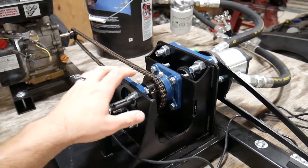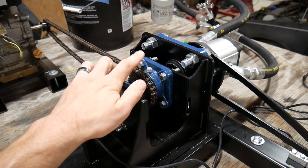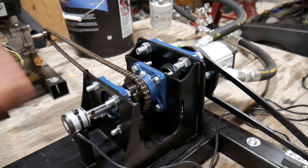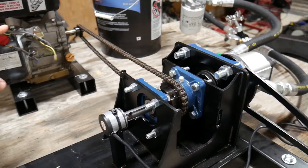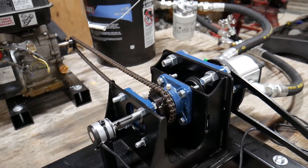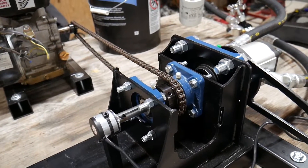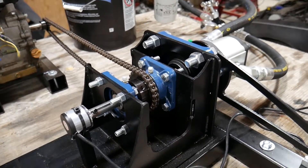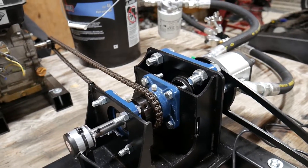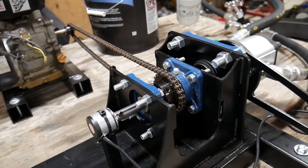One more thing about the assembly: the engine spins much faster than this pump is rated for, so I used a bigger sprocket on the pump than on the engine — a two-to-one gear ratio. For every two revolutions of the engine, the pump spins once. That means the RPM value in the data is half of what the engine is actually doing, and the torque value is twice what the engine is actually doing. However, horsepower is exactly the same on both sides because it combines RPM and torque — if one doubles and one halves, the result is the same.